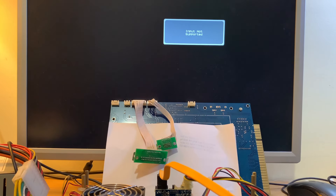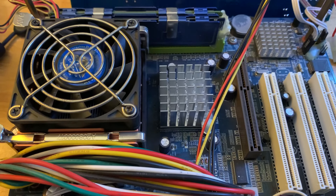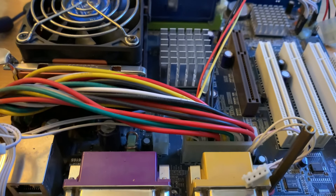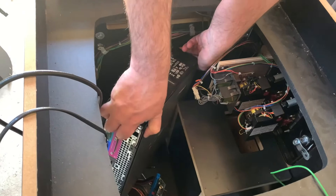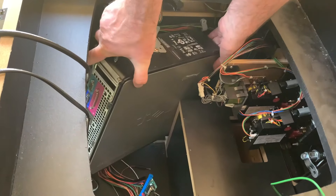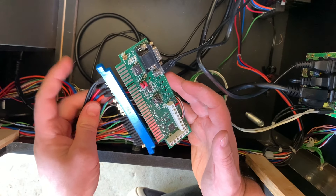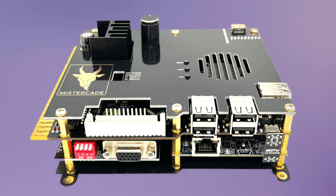Ideally I would have tried it out in an arcade cabinet and tinkered around to see why the hard drive wasn't originally working, but my mate has gone and sold it on. Really it's a lot like something I covered in a previous video — a full computer that you put in the cabinet and use a little adapter to hook it up to a jammer connector. An even better option would be using an FPGA solution like the Mysticade, which gives you a much more accurate reproduction of the arcade games.